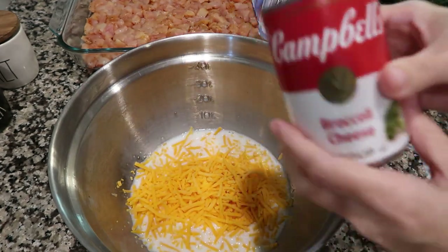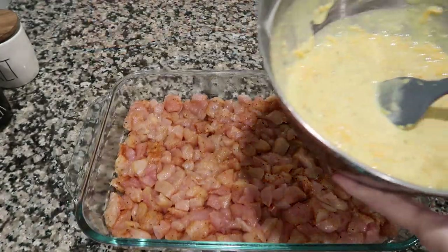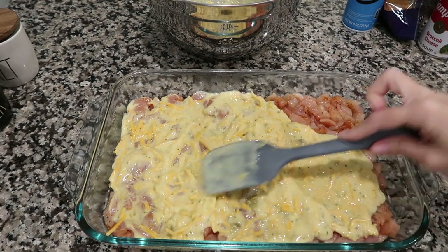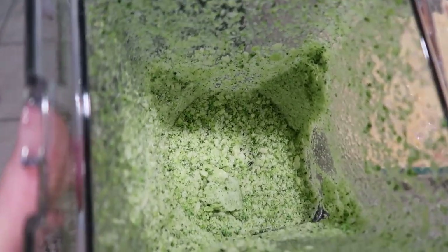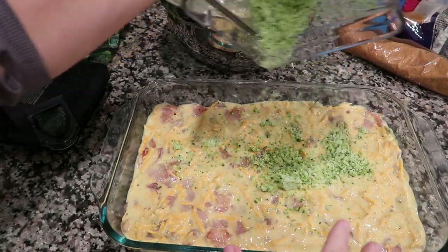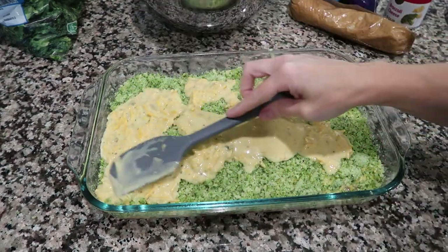Add the entire can of broccoli cheddar soup. Make sure to get it all out — you don't want to waste any of that. Mix this up really good and then pour half of this mixture over the chicken. Make sure you completely cover it. I'm using the Ninja to try and get the broccoli chopped up really small — tonight's dinner features broccoli powder. Don't make yours that small; just chop yours up into really small pieces. Top the chicken with your broccoli, and then pour the rest of the soup mixture over the broccoli and spread it out to cover.